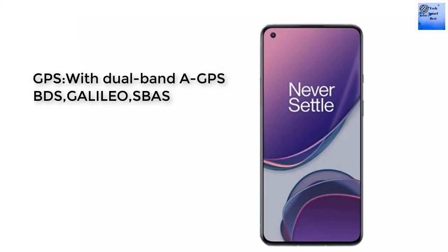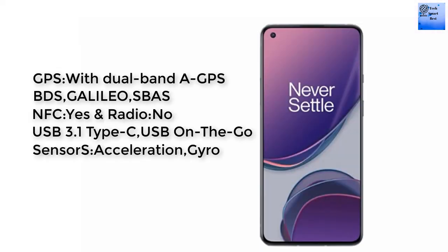The charging port is USB 3.1 Type-C with USB On-The-Go support. The sensors include an under-display optical fingerprint sensor, accelerometer, gyroscope, and barometer.